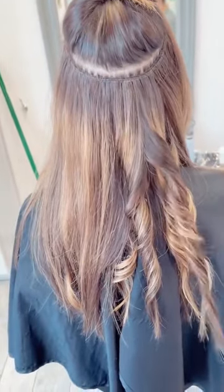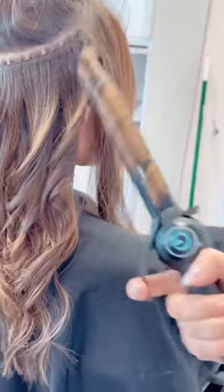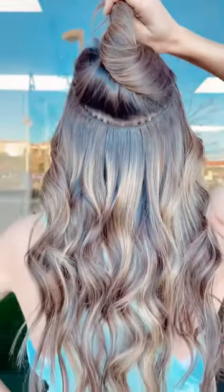Another key factor is to make sure you curl in different directions if you want that really gorgeous lived-in look. And this iron is perfect for anybody that has super long locks. Let me know if you try this technique in the comments down below.